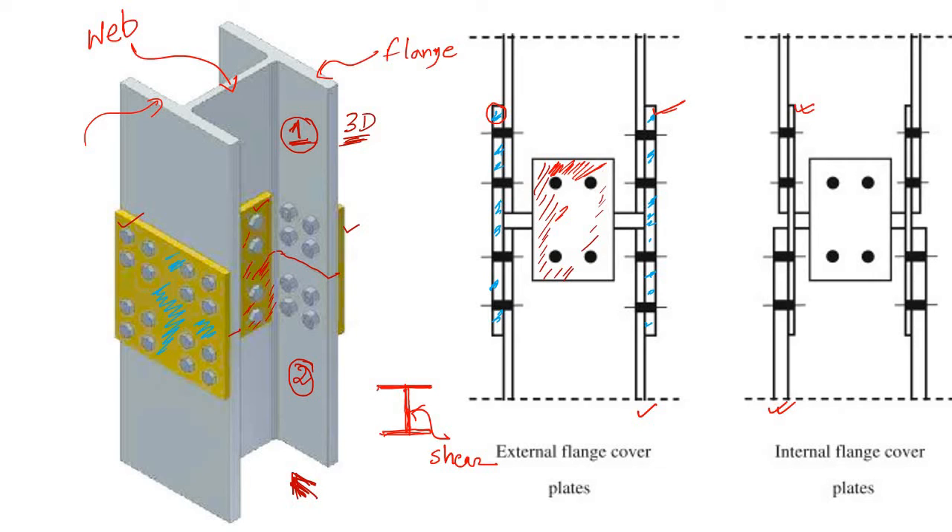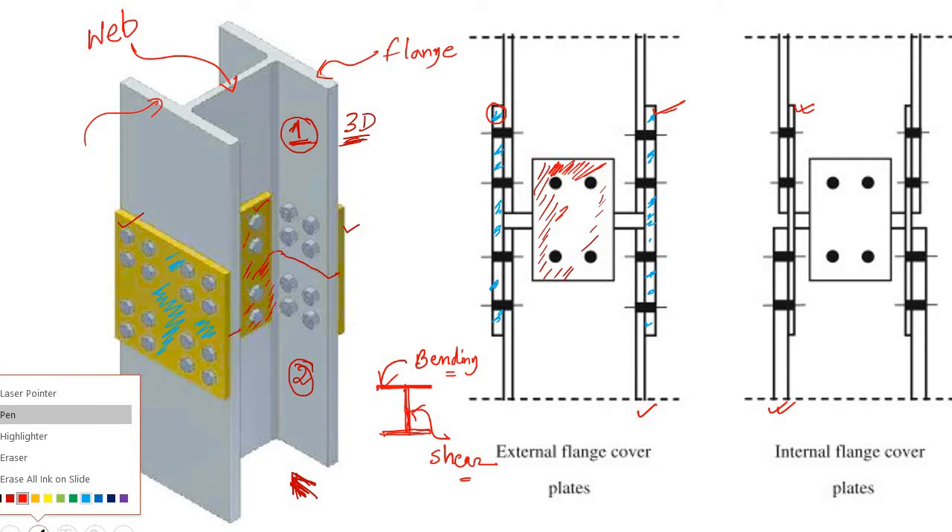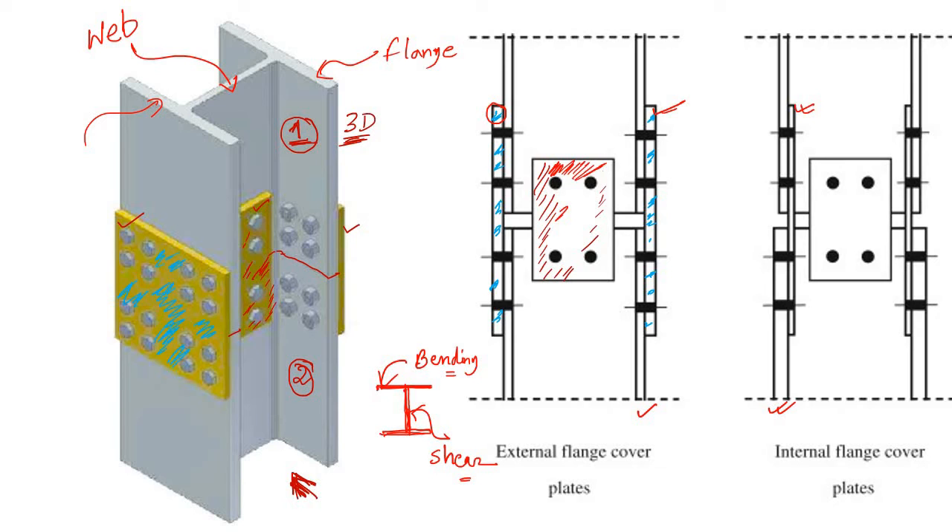The function of the flanges is to carry the tension or compression coming due to bending. That is the reason we have used two different plates. The blue plate connects the flanges of the column and is used for transferring the tension or compression from one column to another.